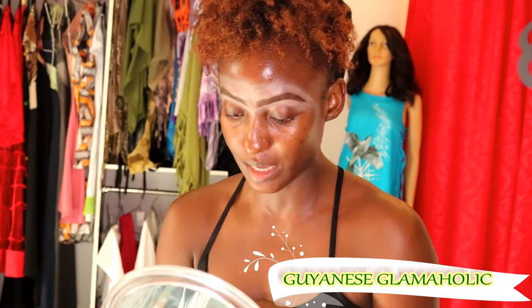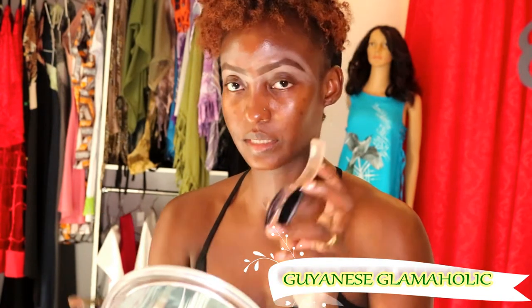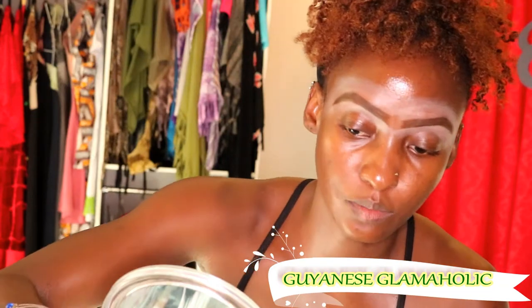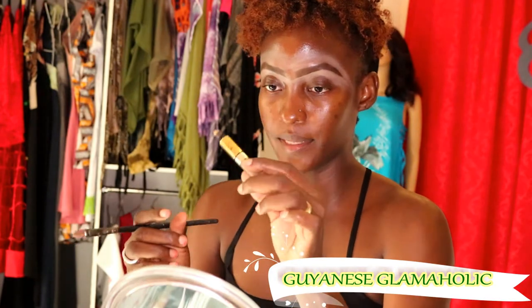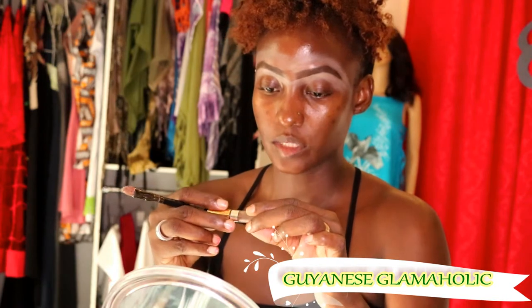I use this ColorMate brown powder — it's dark and medium, but I use the dark part to fill my brows in. It's my favorite brow tool. For the brow gel, I don't use the pencil — it's the Revlon Brow Fantasy.